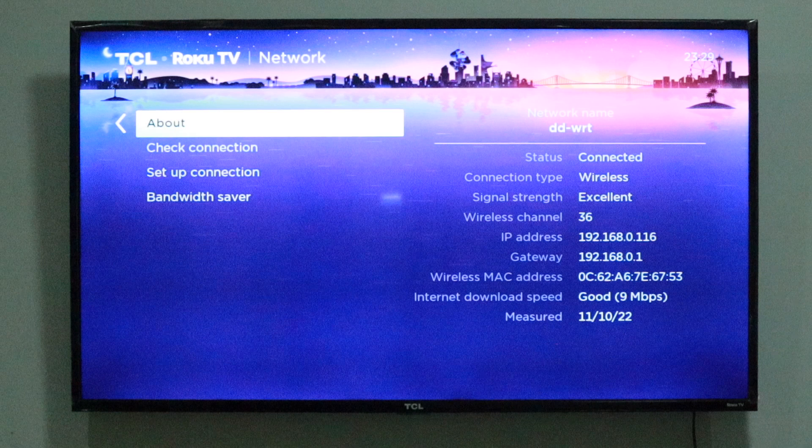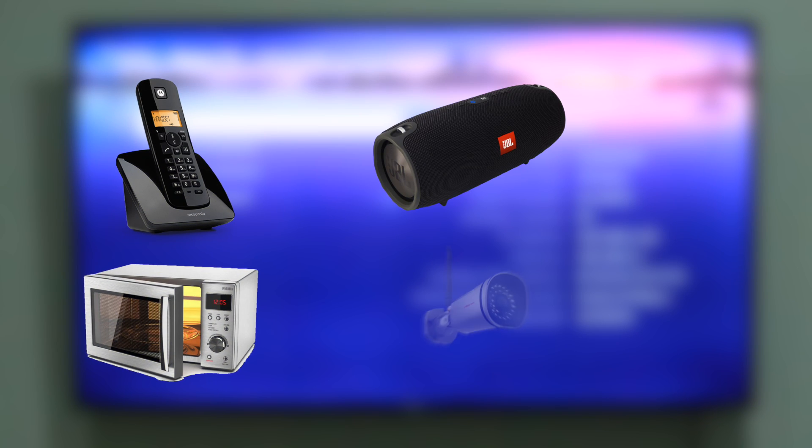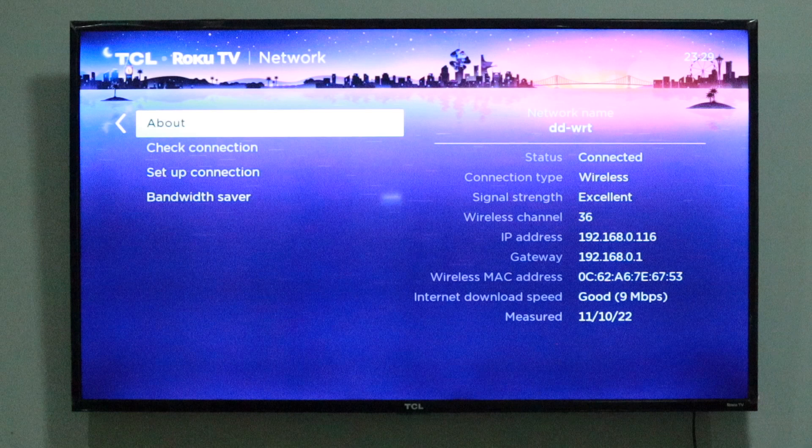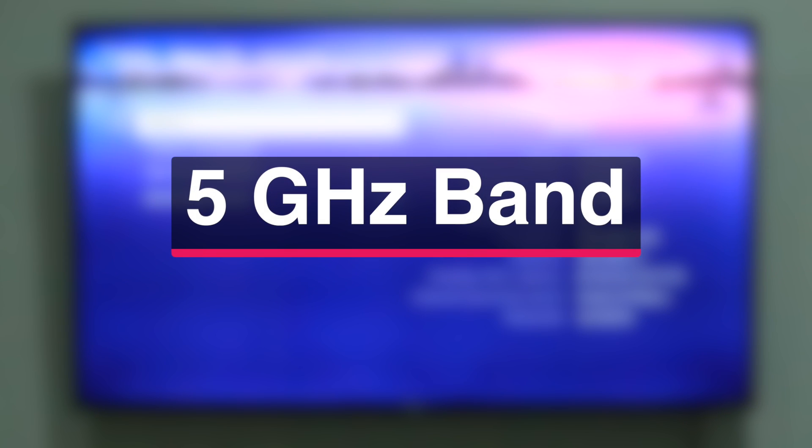I also try to keep my Wi-Fi router away from household devices such as cordless phones, microwaves, Bluetooth speakers, or Wi-Fi cameras. These devices share the same frequency band with the router and therefore emit interference which reduces the wireless signal. Because Bluetooth devices use the 2.4 GHz frequency band, you might want to connect your Roku TV to the 5 GHz Wi-Fi band.